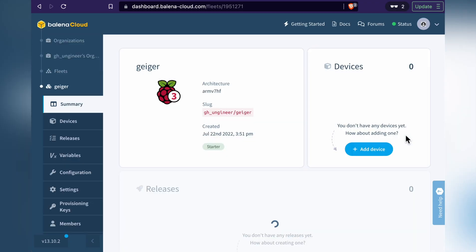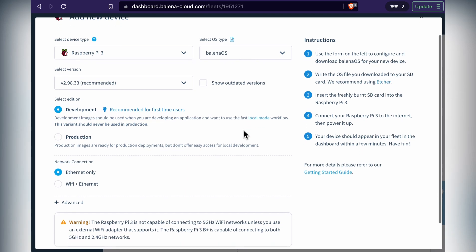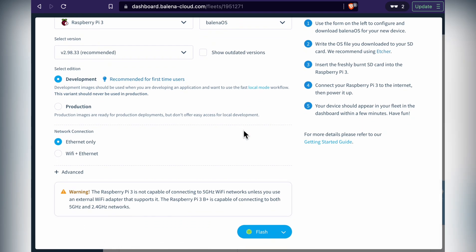Next, you'll need to flash a microSD card with Balena OS to add your device to this fleet. Click Add Device and select Device Type if it's different from the default. Production or development doesn't really matter for this project. If you want to use it over Wi-Fi, you'll need to select that option and enter the credentials — they'll be loaded on the device automatically.